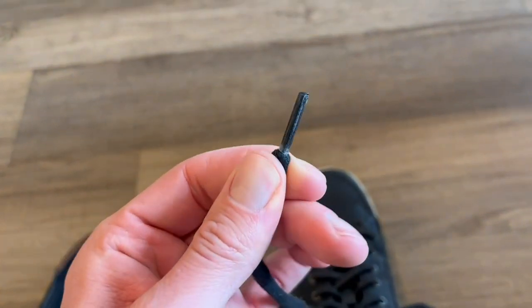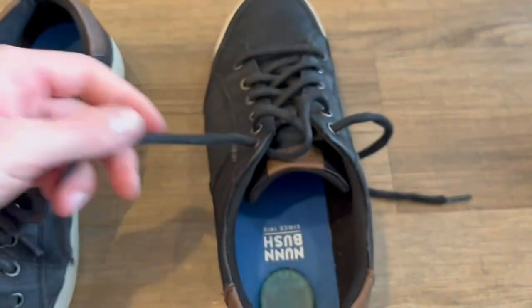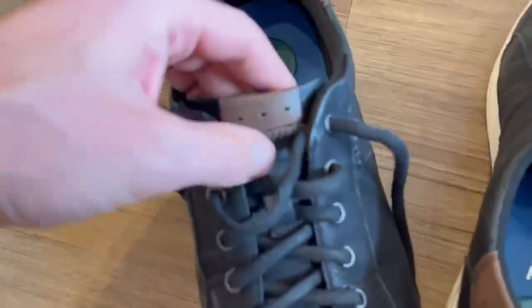Also, the tips on the end of the laces have not worn out, which is nice — usually they do on shoes you've had for a while. The laces are pretty thick too, which I'm a big fan of. They're just long enough to tie your shoes well, but not too long.